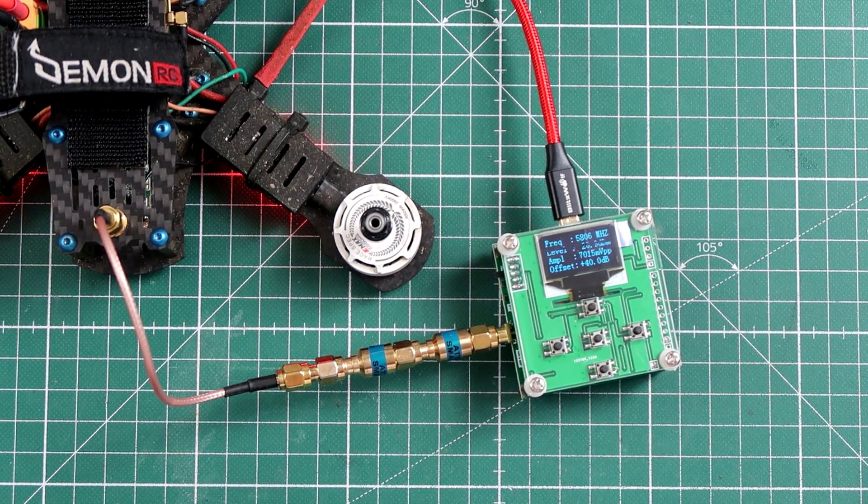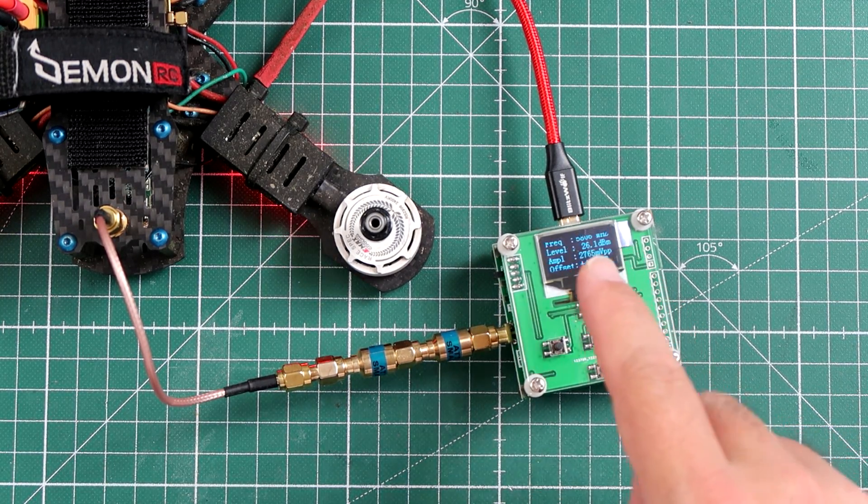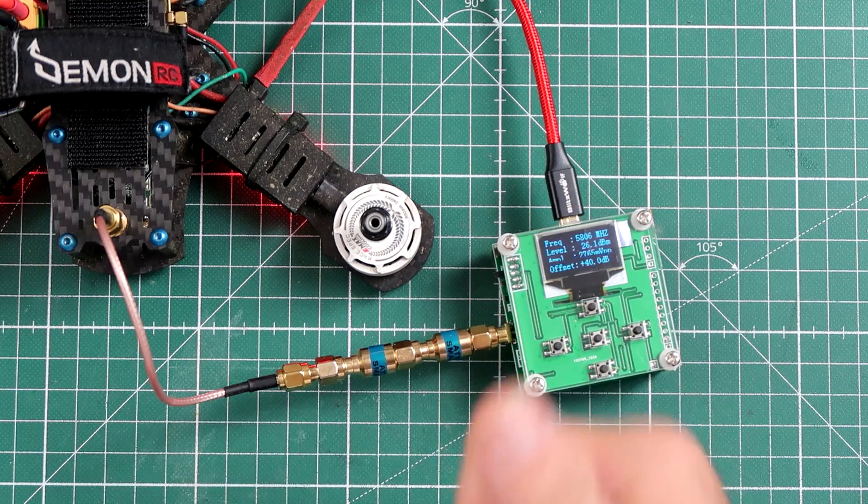Next setting: 500. Let's say 500. Right now it's doing 26.2 dBm. At 26.2 dBm it's doing 400mW. Better — much closer to the specs. It should be doing 500, it's doing 400. Pretty nice.